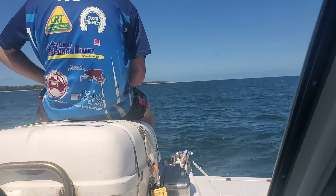Here we are, got the live scope going. You can see the fish down there on the bottom, and over here we're loaded up. We've got two on — this isn't a bad fish. There you are, you can see him under the boat.